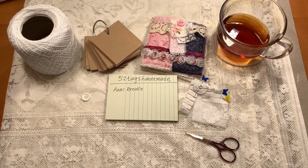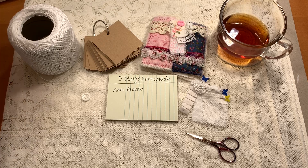Hi everybody, welcome back to my Shabby Craft Studio. I'm Martha. Good morning, good afternoon, or good evening, whatever it is where you are.